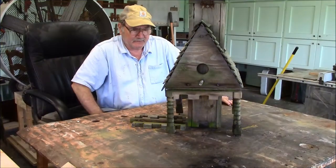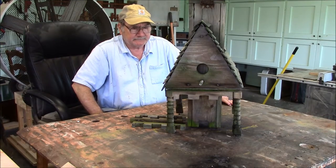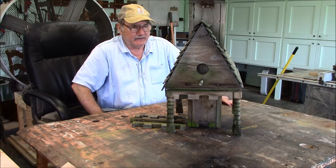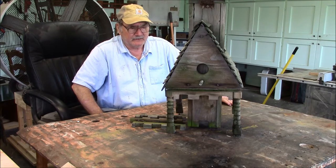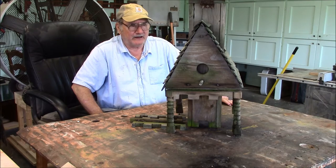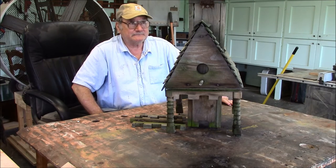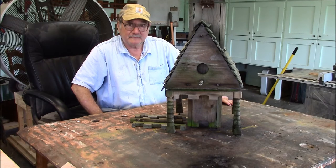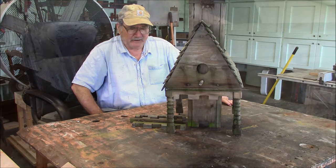I have another restoration project here. It's a bird house, a bird feeder, and what I'm going to do is — it has sentimental value, so I'm going to try to put it back together. I'll take it apart and put it back together and save as many of the old parts as possible. First thing I'm going to do is take it apart and figure out the scope of the repairs I need to make.